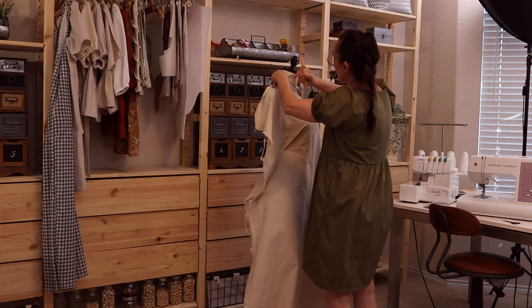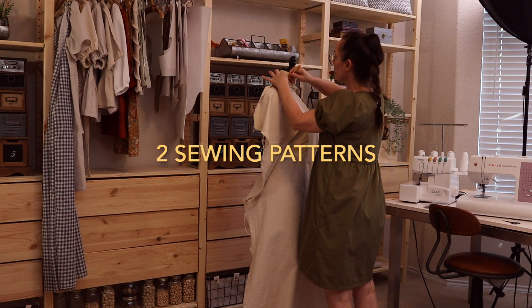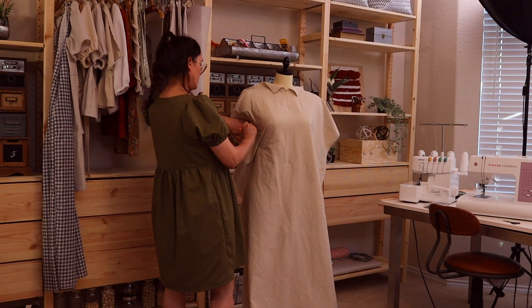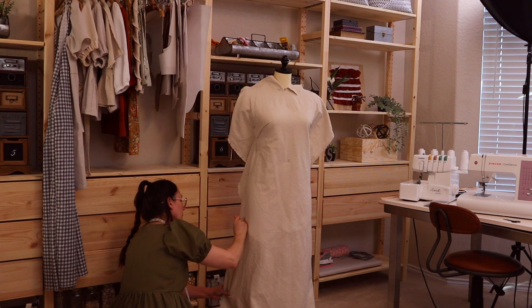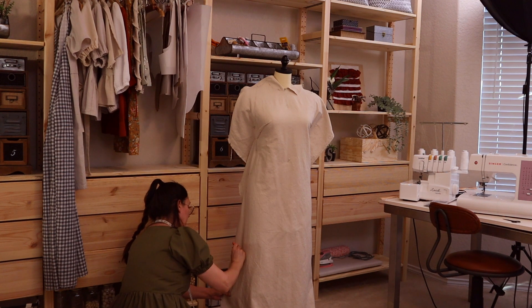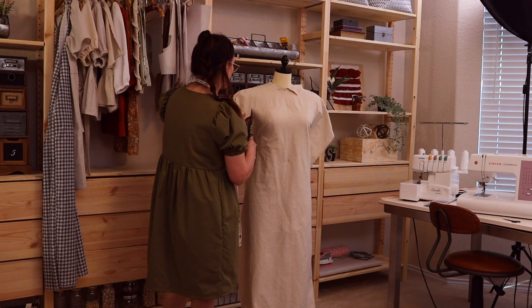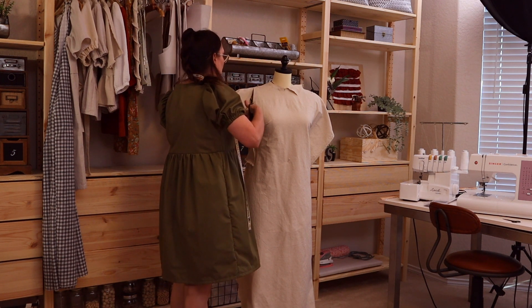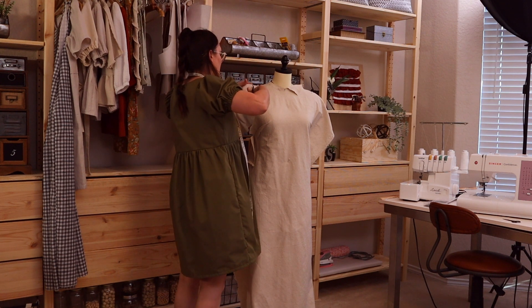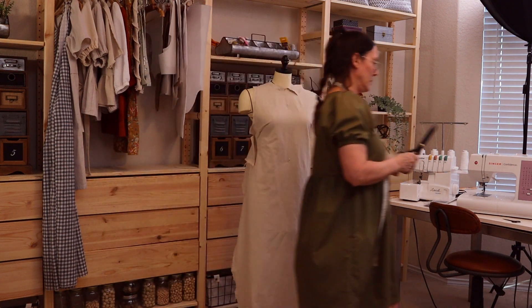This draping actually created two dresses — the one in this video and another one in a separate video, the long slip dress with the side slits. I'll have that video in the description below if you want to check it out. Since this dress is symmetrical, I'm draping only one side of the dress form for the front and back dress pieces, because I only need one side to transfer the design onto paper to make the flat pattern.